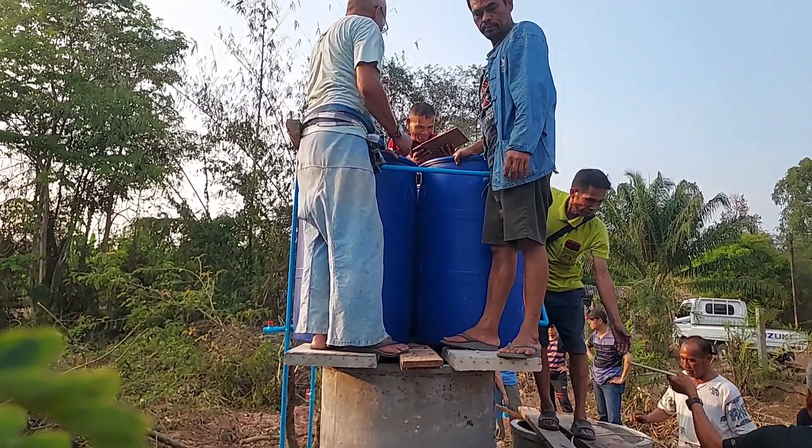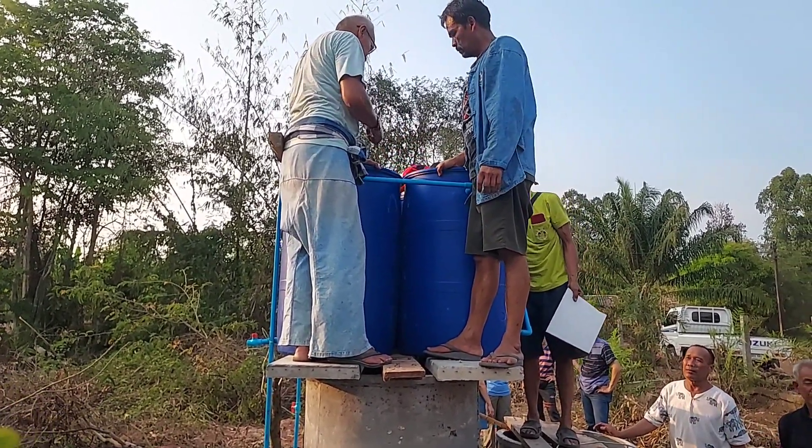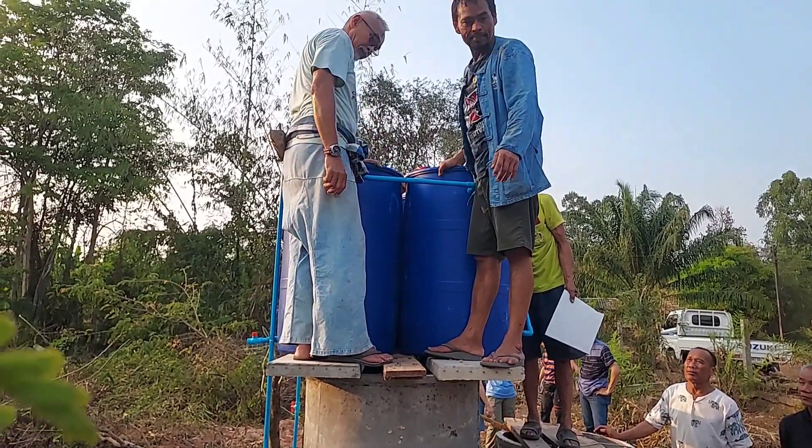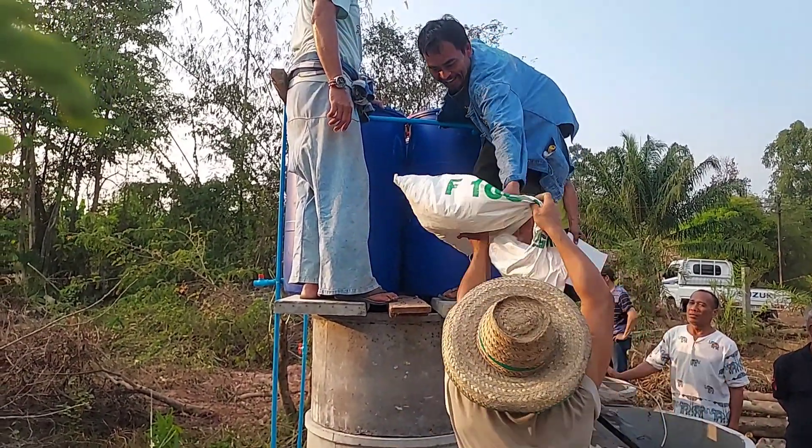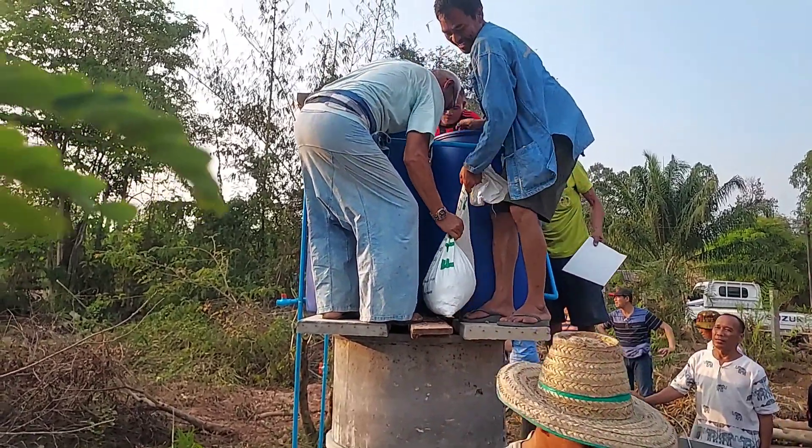Every tank will be set up like this. The first tank will have rocks. After putting the screen on top of the tiles, we put clean rocks on top of the screen.